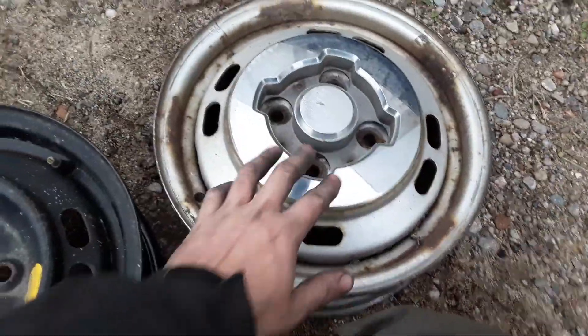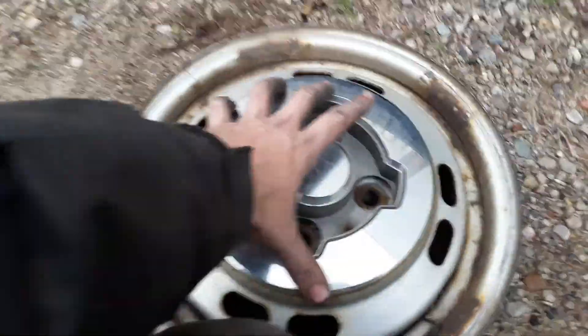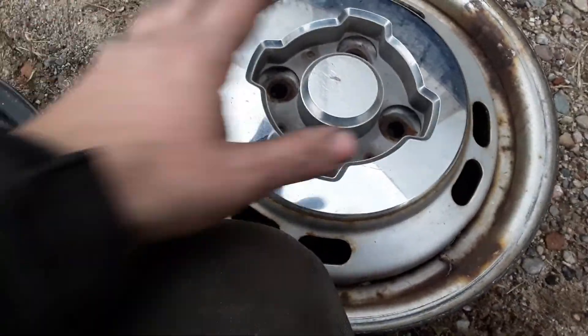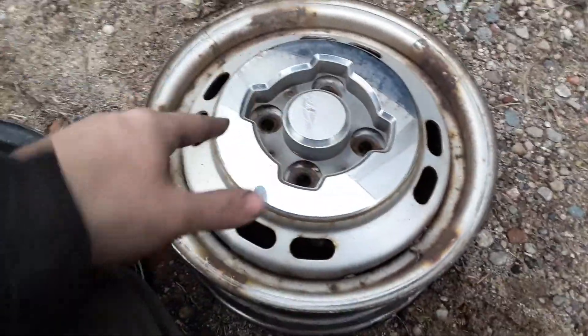And then of course, if you have the slightly newer rim and want to put the old chrome rings and center cap on it, it's easy. You just remove this — it's three Phillips screws — pull that off, slap on your center cap, and then press on your chrome trim ring.